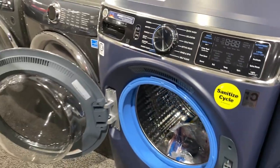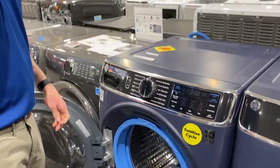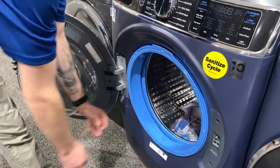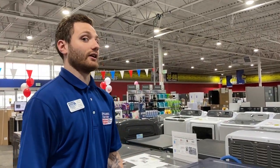Another really cool thing is it does have a one-step wash and dry feature. Basically, it's about an eight-hour cycle on a small load. You put in a couple of outfits right before you go to bed and it'll wash and dry it all and get it ready for you in the morning.